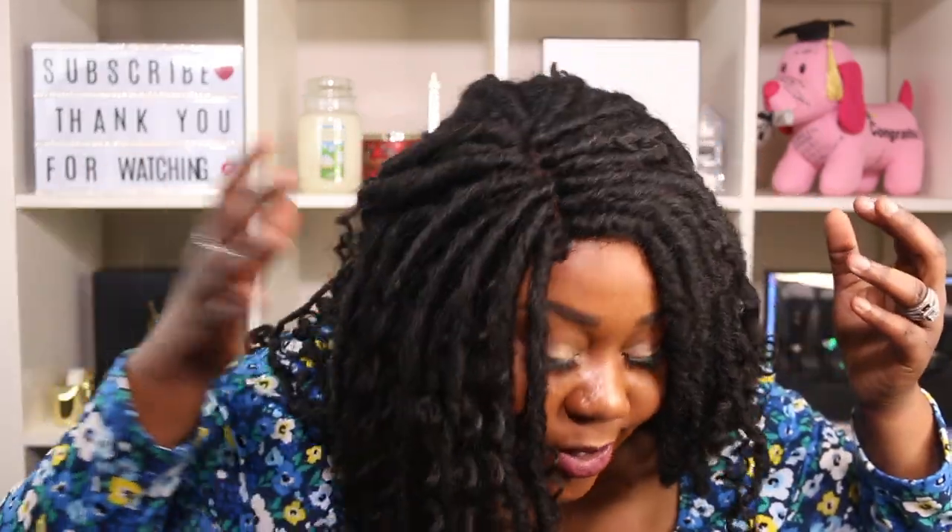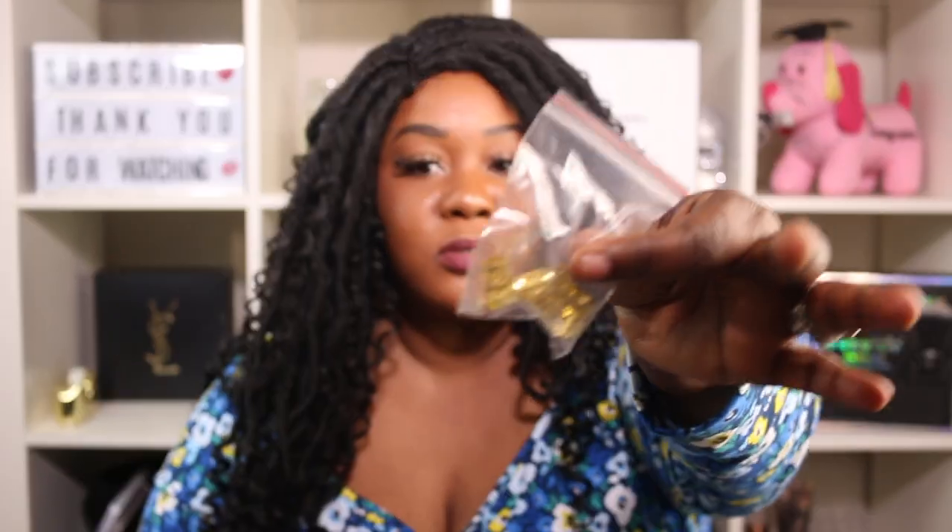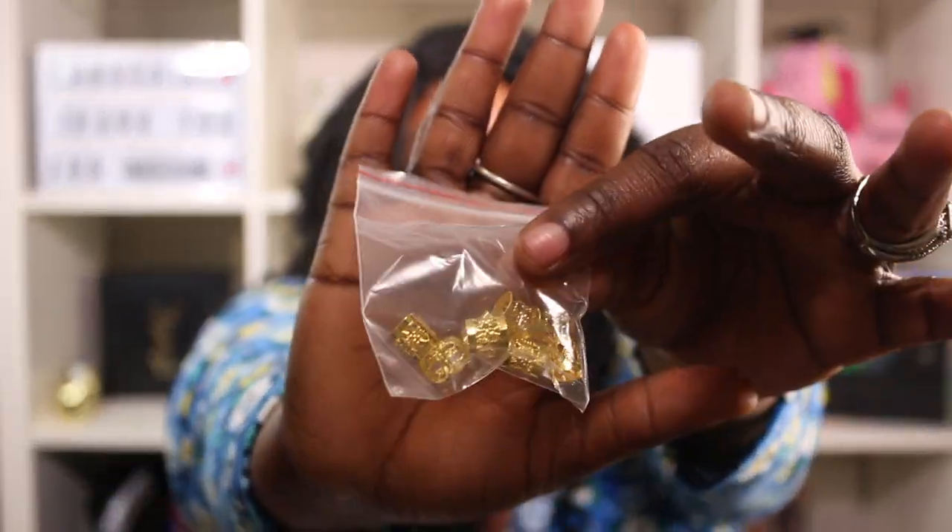Thank you so much for watching! This unit is so good — the kinky texture is everything. I can make it really pretty and add these accessories too. Let me go ahead and add one on camera so you can see how it looks.